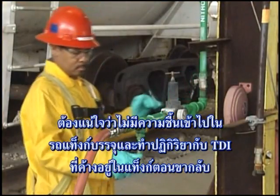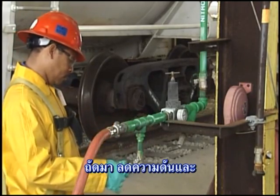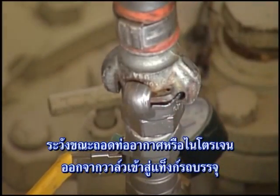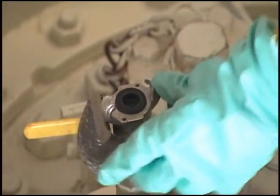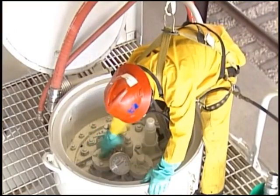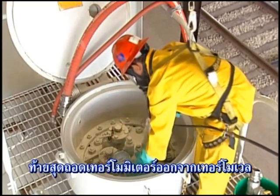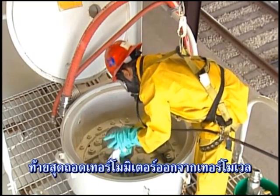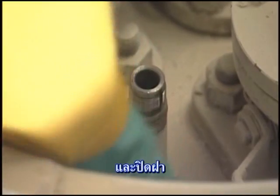And react with the residual TDI on the return trip. Next, depressurize and carefully disconnect the dry air or nitrogen hose from the tank car's inlet valve. Remove the fitting from the tank car's nitrogen valve and install the closure plug. Finally, remove the thermometer from the thermal well, close the valve if there is one present, and install the closure cap.